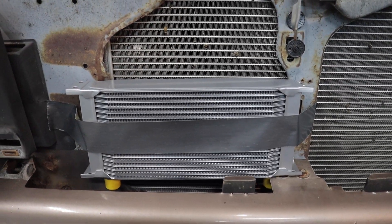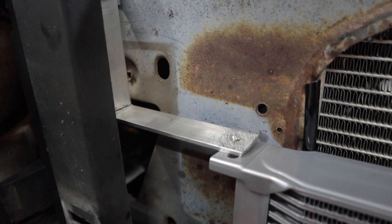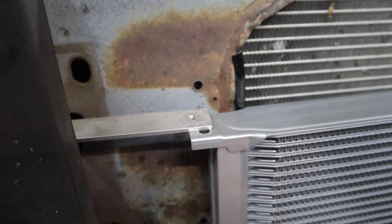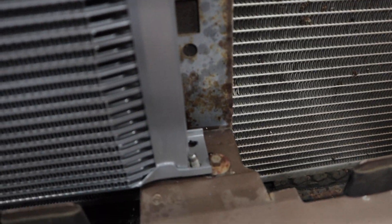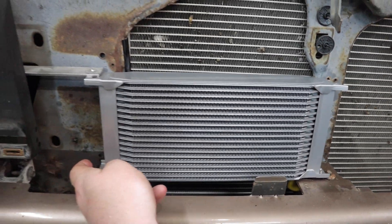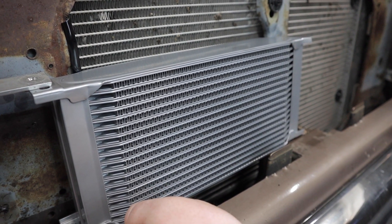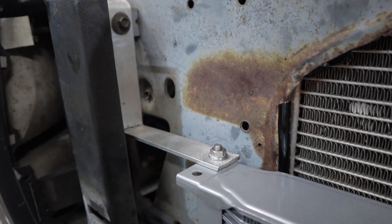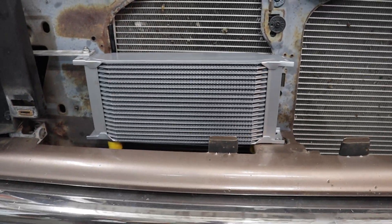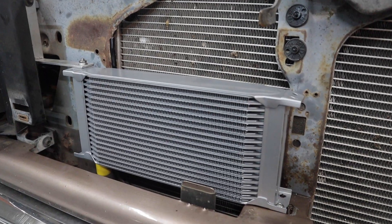I'm going to go make some brackets and we'll be back with the final result. So here's what we have: we made an L bracket over here, bolted it to the factory bolt location, and it comes down to secure the cooler with one bolt. Over here we drilled a hole in the core support — that gives us our two mounting points and the hoses will come up from the bottom. We have the cooler mounted, the L bracket is right there, and we put a bolt through the core support. Now we're going to unbolt the cooler, attach the lines, and then reassemble it.